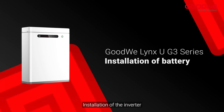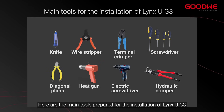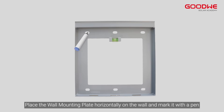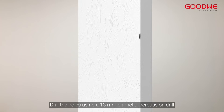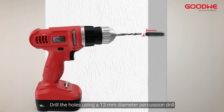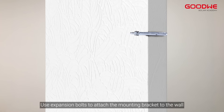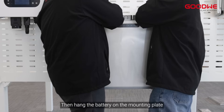Installation of the inverter. Here are the main tools prepared for the installation of Lynx UG3. Lynx UG3 supports floor mounting; this installation is shown with a back mount. Place the wall mounting plate horizontally on the wall and mark it with a pen. Drill the holes using a 13 mm diameter percussion drill, ensuring a depth of approximately 65 mm. Use expansion bolts to attach the mounting bracket to the wall, then tighten the screws to secure the mounting plate. Then hang the battery on the mounting plate.